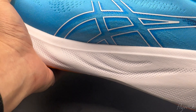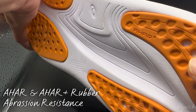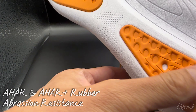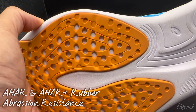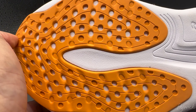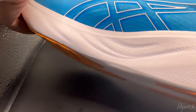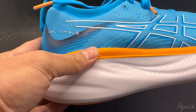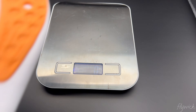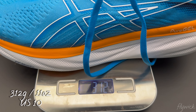Moving on to the outsole — covered by AHAR+ rubber, sufficiently covered, extremely durable, sufficient grip. You don't have to worry about durability on this one. This is size US 10, weighing in at 312 grams.